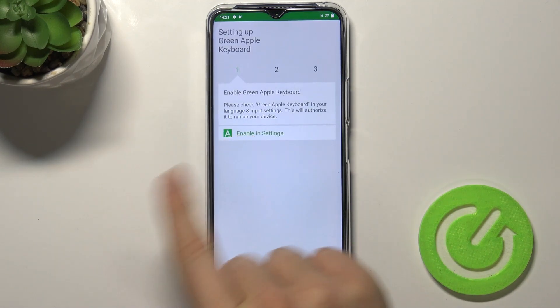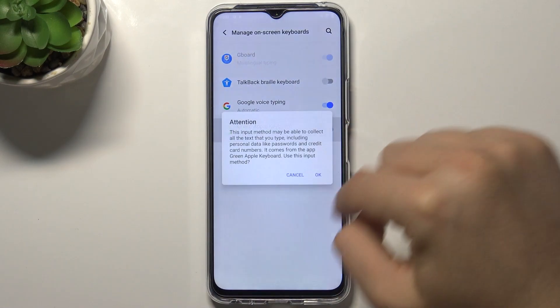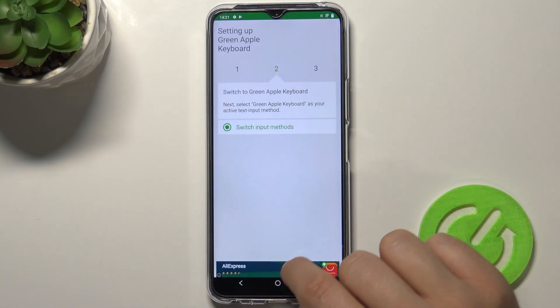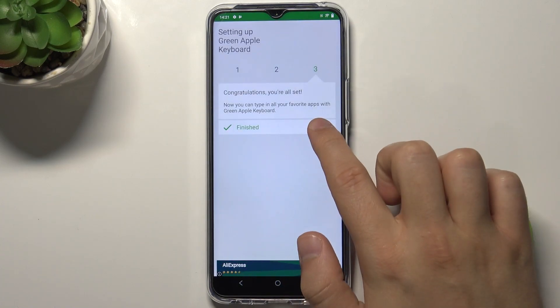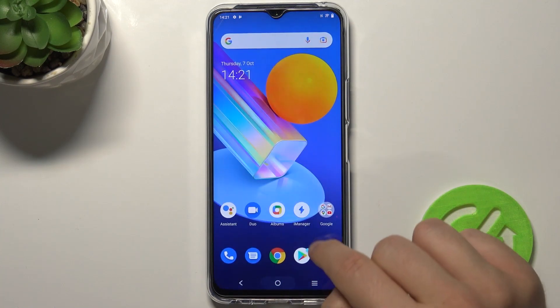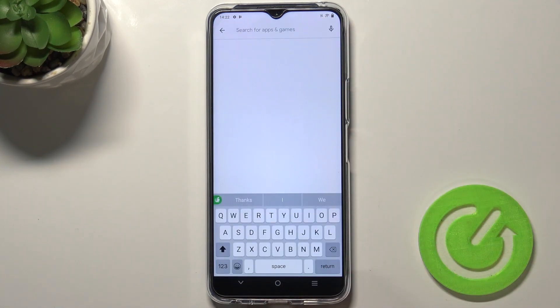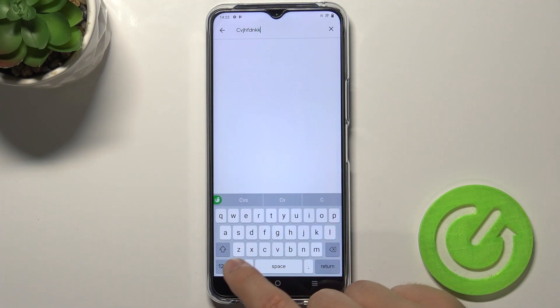Right now we can open it and just follow all of these tabs like in my case. As you can see, our keyboard theme has changed — it looks very close to the original iOS theme.